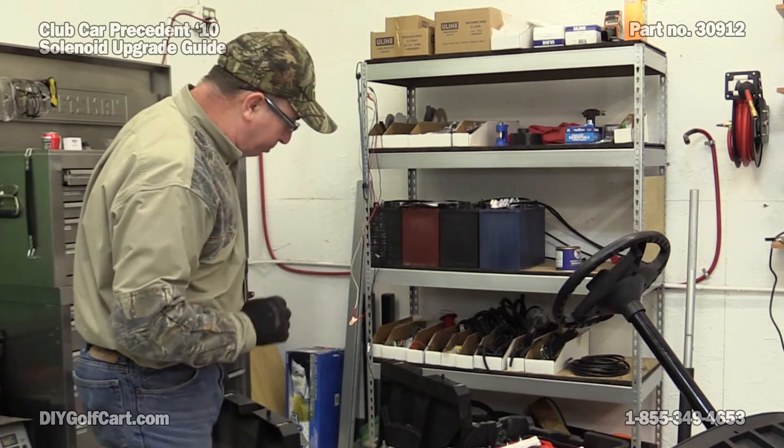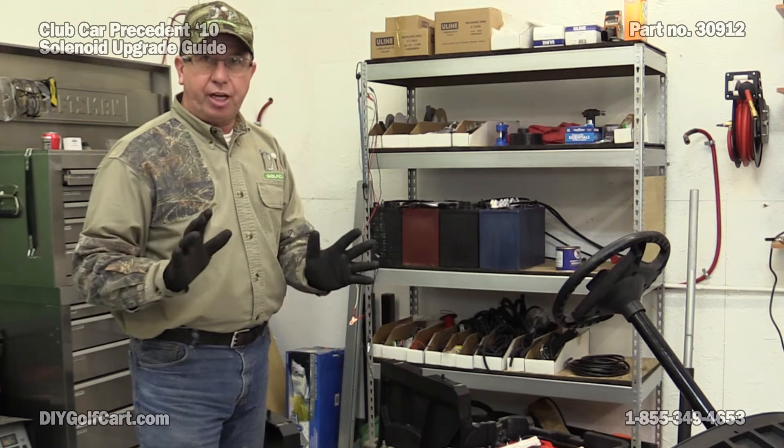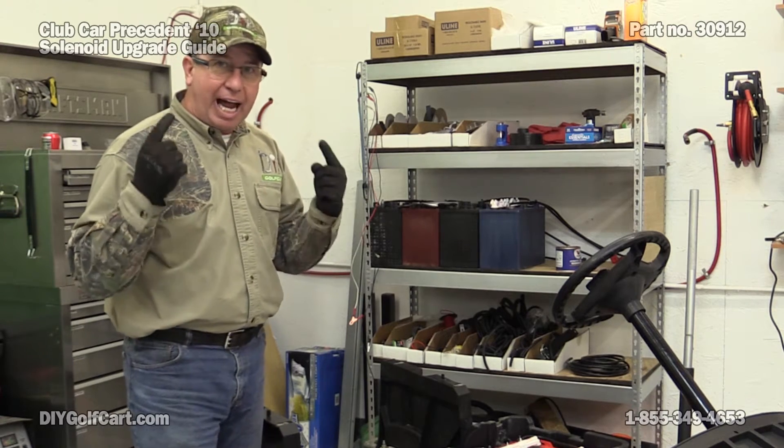Before we get started over here pulling these batteries out, we always want to remember safety first: jewelry off, rubber gloves on, eye protection.